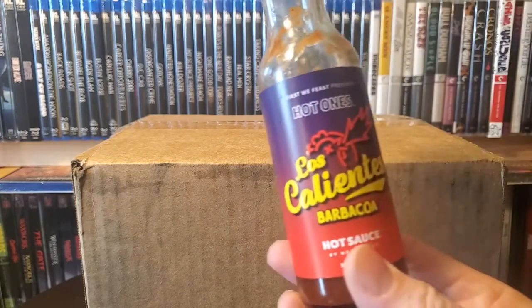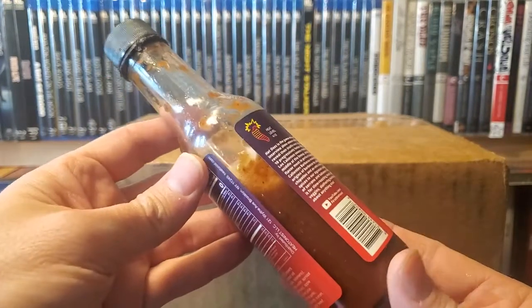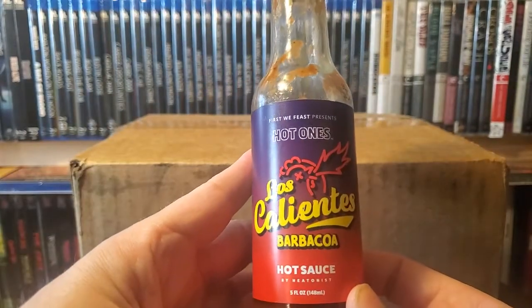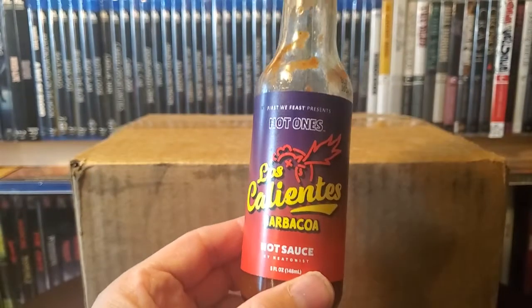Next one up is the Los Calientes. This version has more of like a smoky taste to it. I wouldn't want to say barbecue, but there's a sweetness to it. But pretty spicy on the heat level — maybe four out of ten, not super spicy. But I do enjoy it.